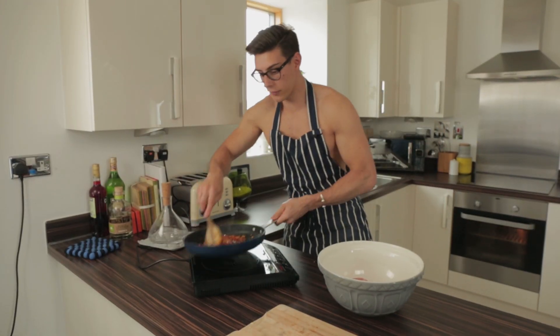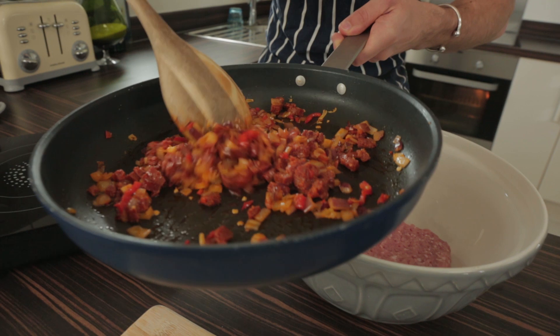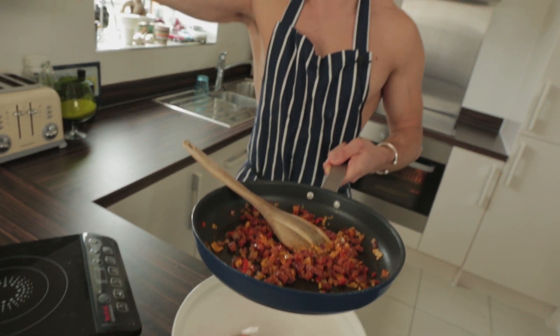That is done after two minutes. You can see everything is quite soft, covered in all those oils from the chorizo. You can see that red colour running through those onions and the garlic, and it smells delicious. The kitchen right now is going to smell amazing.